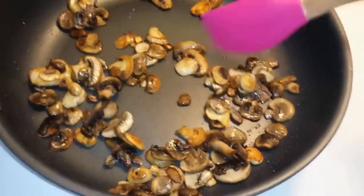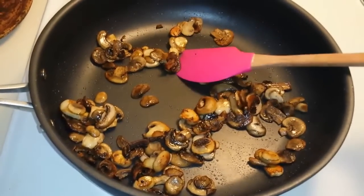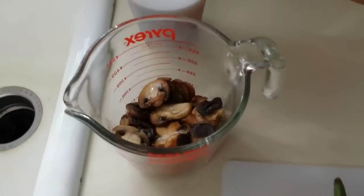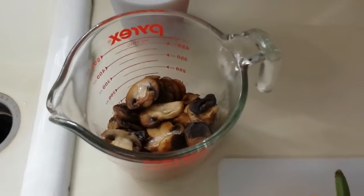Here are the mushrooms, nice and caramelized. I'm going to take them out and put them on a separate plate. I didn't put any salt on them because I didn't want them to get watery and I didn't want my spaghetti sauce to be too salty.